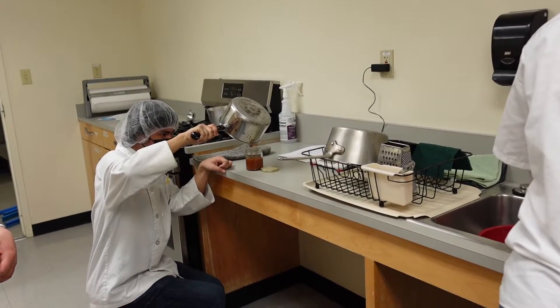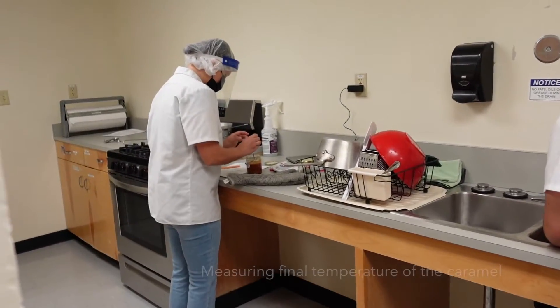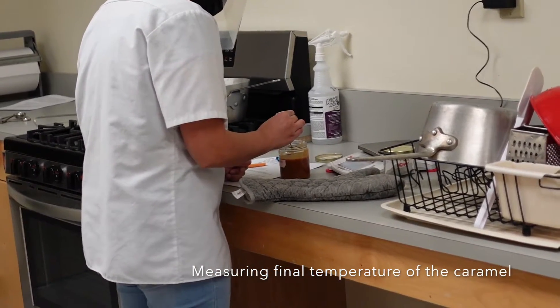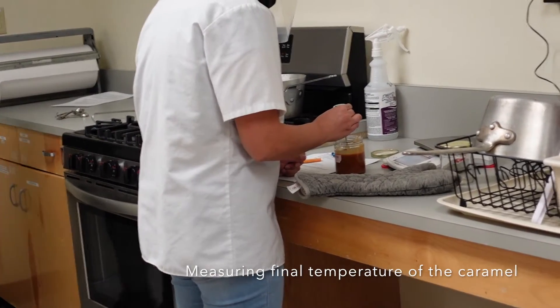A lot of butter — we're going to have the butter. We're actually going to add butter and the milk.